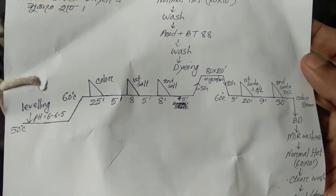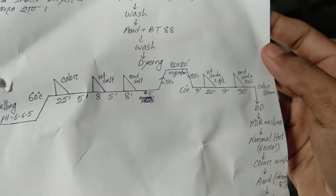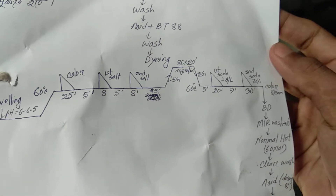The steam is full. First: sol dosing 8 minutes, run time 5 minutes. Second: sol dosing 8 minutes, run time 5 minutes.